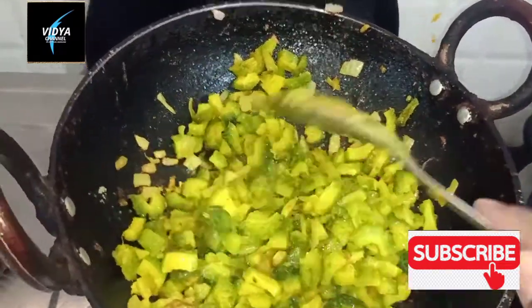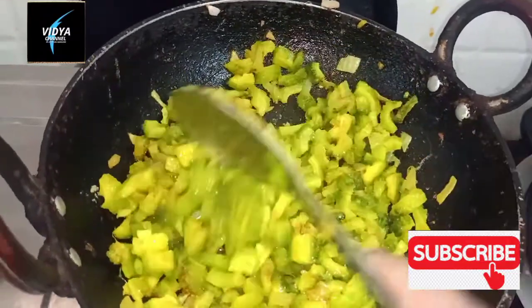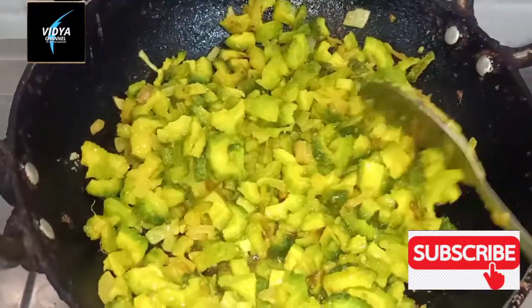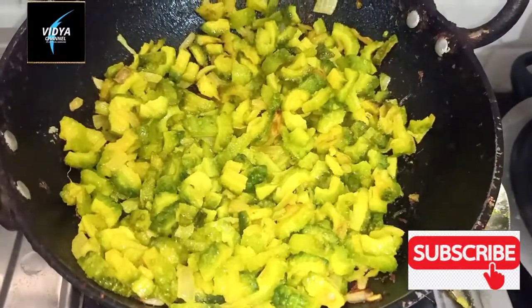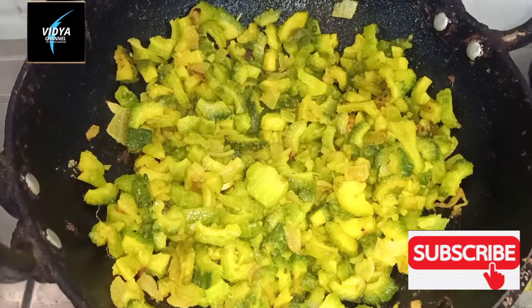If you do it, you can share it with your recipe. Try this recipe. I will show you a little bit.